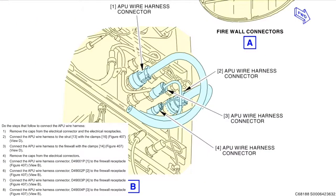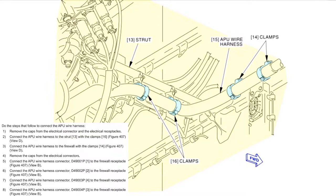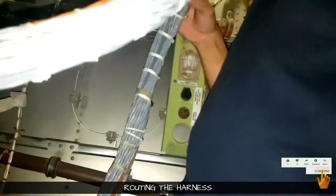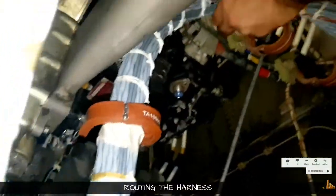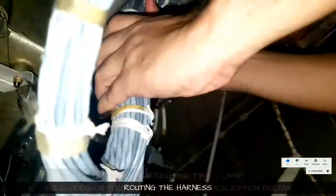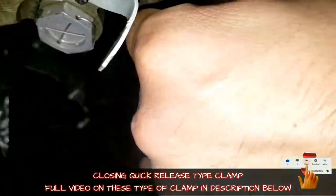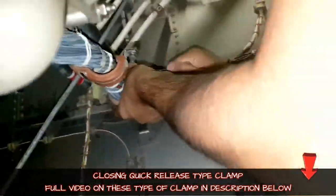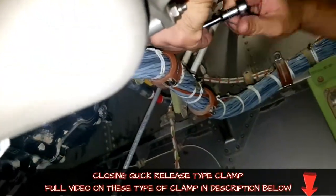So this is the diagram for the APU harness — each plug has got a pin number. It will be fixed on the forward bulkhead. This is the receptacle for the connection, and there are clamps. This is a quick-release type clamp — I have made a complete video for this type of clamp. The locking of this clamp is a little tricky; if you are not tightening it properly, due to vibration it will come out.